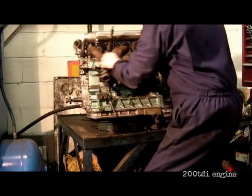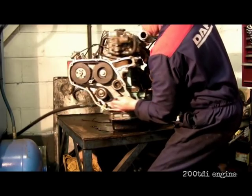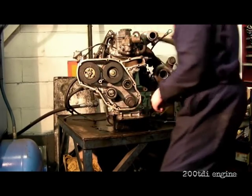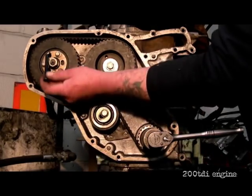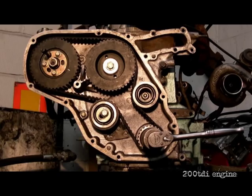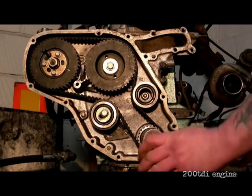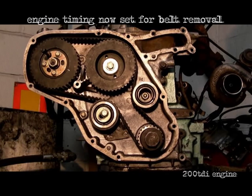We'll get the engine back round again. Obviously this is on the bench and you'll be doing yours in your vehicle — it's impossible to show this on the vehicle, so we've done it on the bench. This is the fuel pump timing pin — slots into the timing pin hole. The engine timing is now set. You can remove the belt.